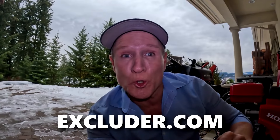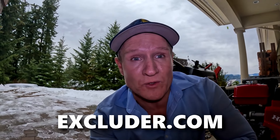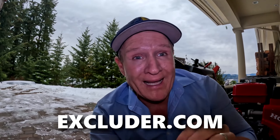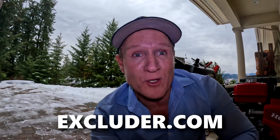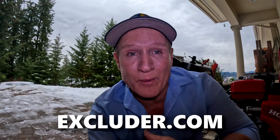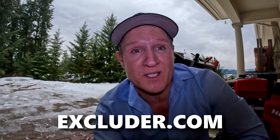The mice chewed the door seal all the way across. If you go to excluder.com, they have amazing door seals for garages and doors. What's great about Excluder is if the mice or rats chew through it, you have a lifetime warranty — you just send it back and they'll replace it. That's why we recommend this company, because they specialize specifically for rodents.